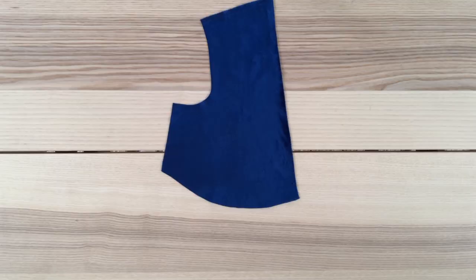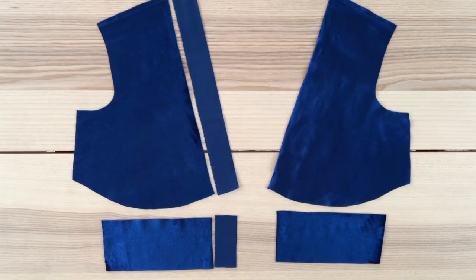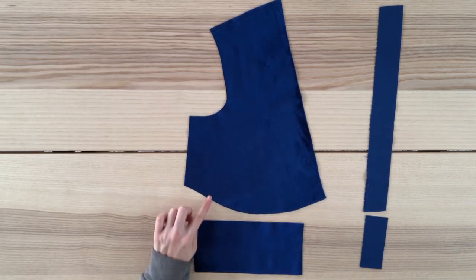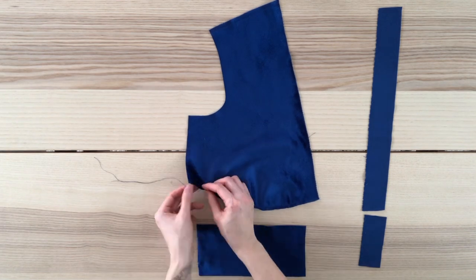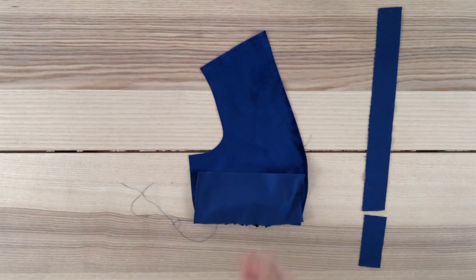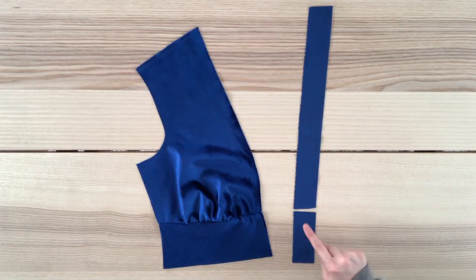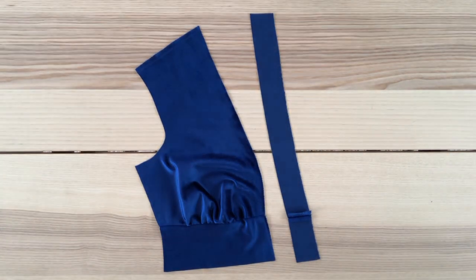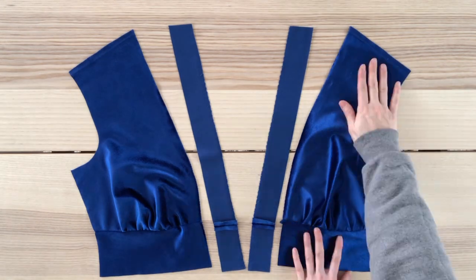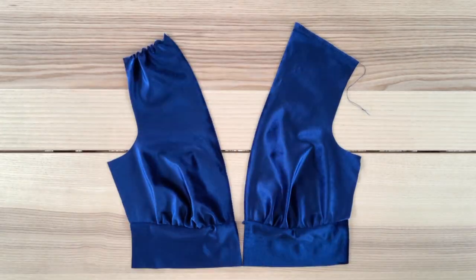I go ahead and cut out my front bodice pieces and waistband, then cut symmetrical pieces for the other side. I also cut facing pieces. Starting with the front bodice, I'll sew a basting stitch from this point to this point, then gather the fabric until the length matches the top of the waistband. I place the two pieces right sides facing, pin to secure, and sew with a straight stitch. Then I join my facing pieces together along the seam. I repeat these steps for the other front bodice pieces and sew a basting stitch along the shoulder seams for the gathers.